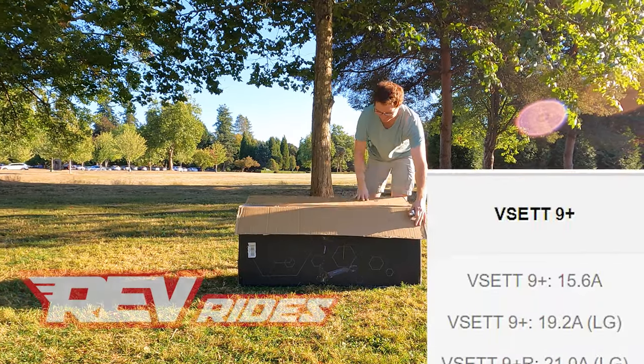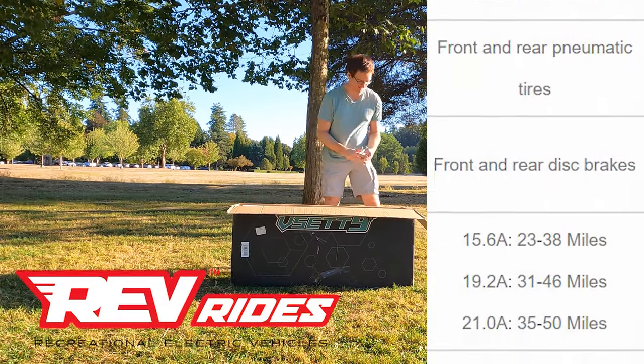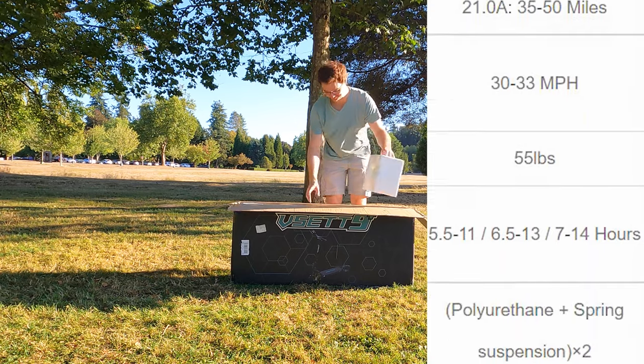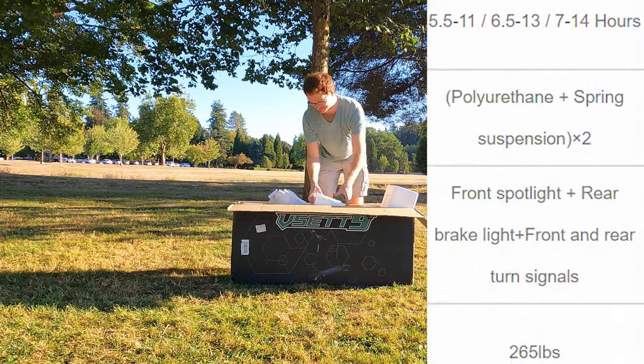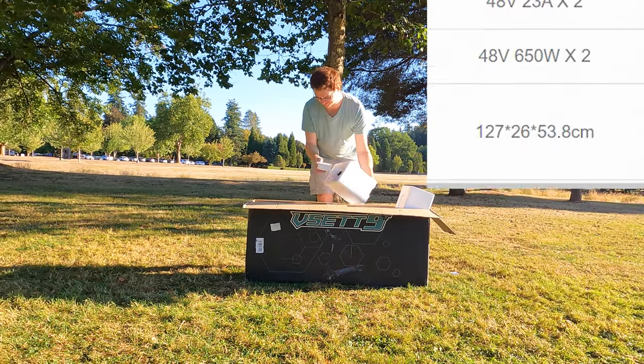Okay, here it is — the VSET 9 Plus from Revrides, an amazing source for electric scooters in the US. This VSET features a 15.6Ah battery, 8.5 inch tires, and a top speed of around 30 miles per hour. So let's open it up and see exactly what's inside this box.